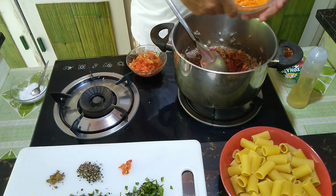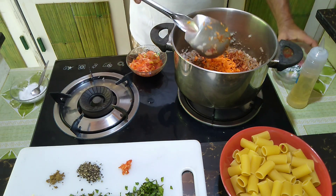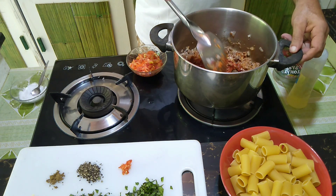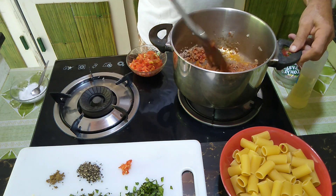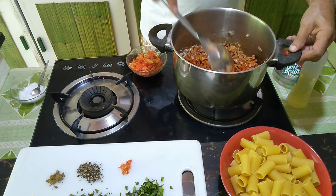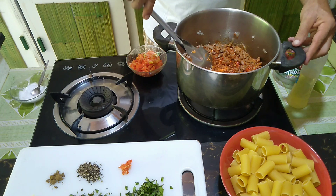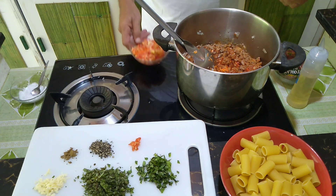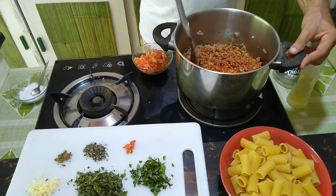We also got a big portion of carrots — I just love carrots in the Bolognese sauce. Now let's round the whole thing up a little bit before we add the tomatoes, because the tomatoes are going to be full of juice and stop the meat from really roasting. Just give it a second — the more browned it is, the better it will be.